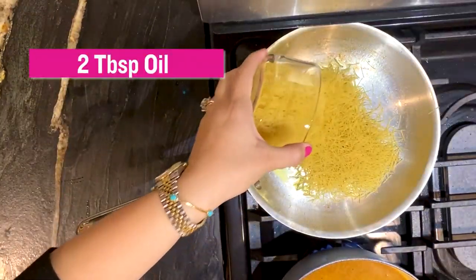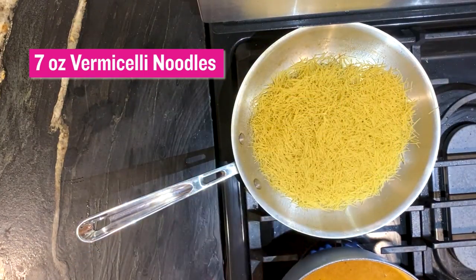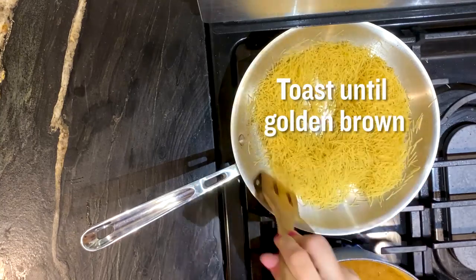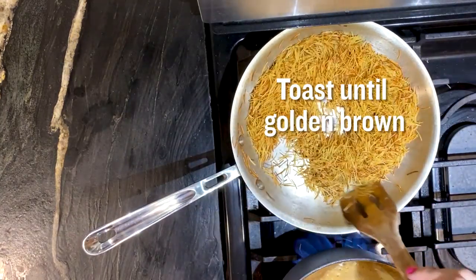I'm using a bag of the vermicelli noodles — it's a seven ounce bag. It's the thinner noodles, so it's going to cook a little bit faster. Just toast them a little bit until they get kind of golden brown.